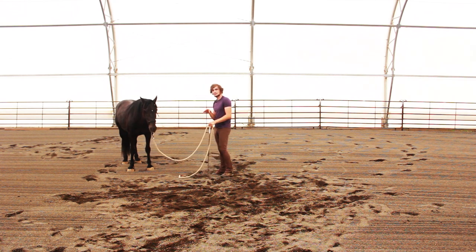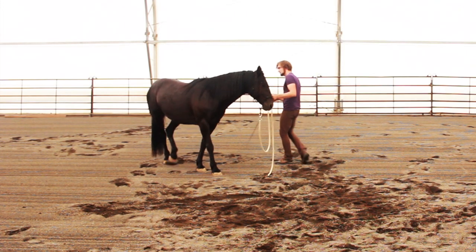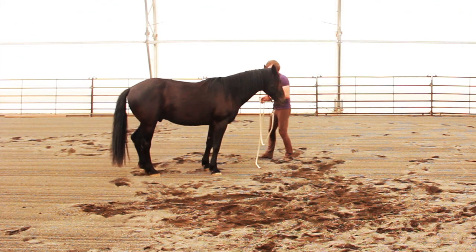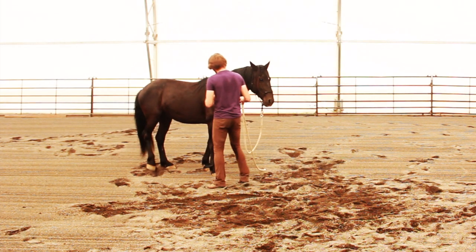Now you can see Blackjack is pretty early on in his work here, so he's not quite up to separating all of those things all the way yet, but this is a really great start. Finally, we can move the hind end to the right and the hind end to the left.